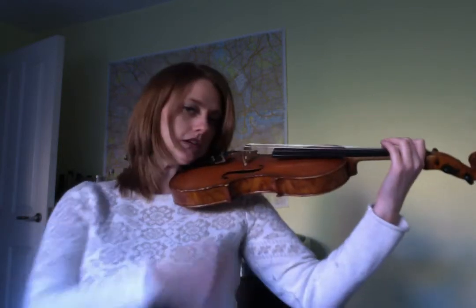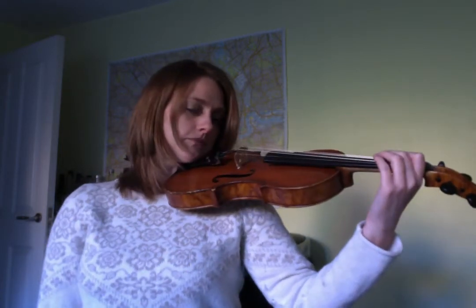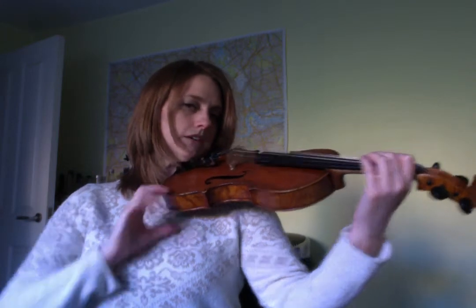Again, we want it like this so that our arm is nice and open. If it's like this, that is also going to cause lots of problems.